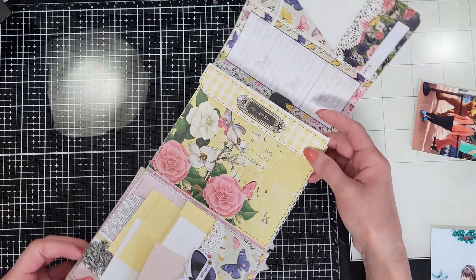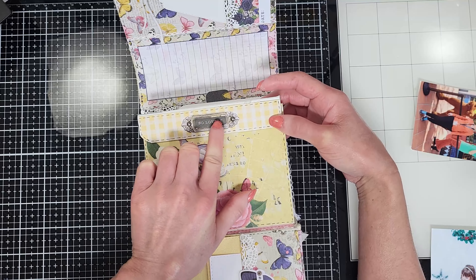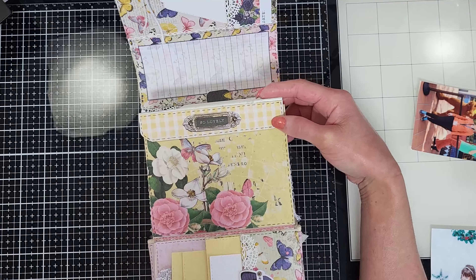Hello friends, thank you for joining me today. It's Madeline here. I'm going to share with you this album that I made with the May Limited Edition kit by McGrady's Scrapbook.